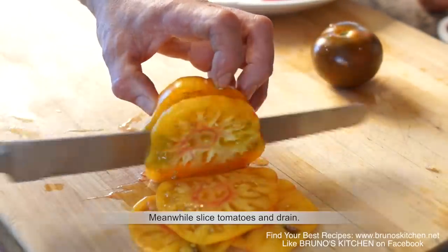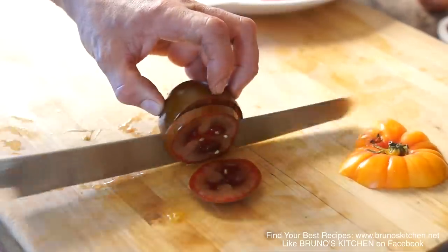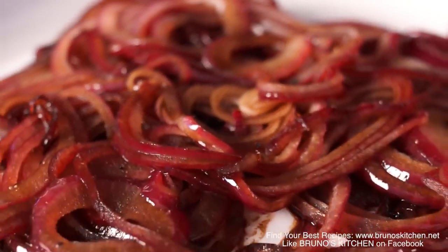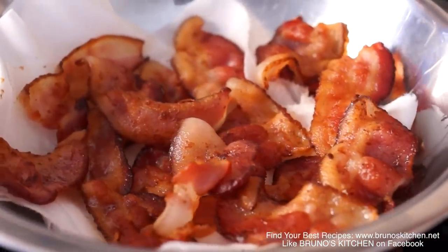Slice tomatoes and drain the beautiful shallot mixture — the acidic and sweet balsamic red onions and the crispy bacon. Done!